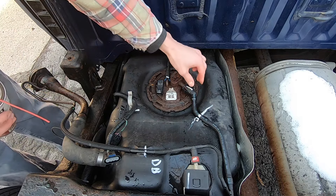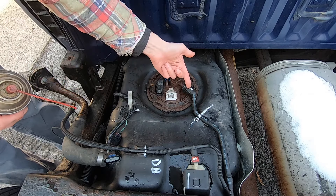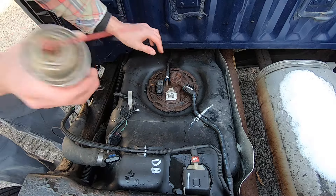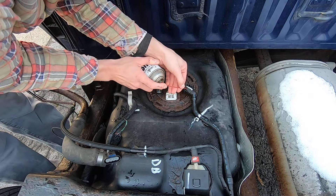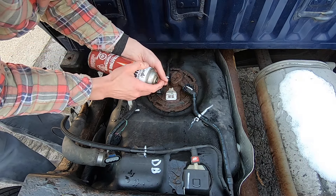Now these fuel line connections are going to be a little tricky — you can see how rusty this is. I've seen other people where it actually breaks off inside the connector, which causes a whole lot of issues. So I'm going to be as careful as I can. I've got some penetrating oil and I'm going to try to get in there to make it as easy as I can to get it off.